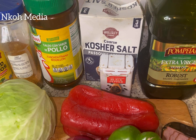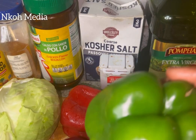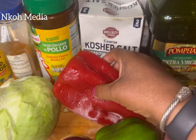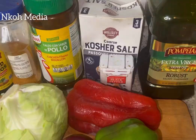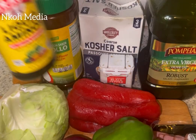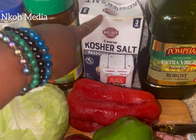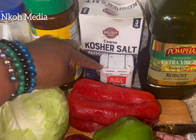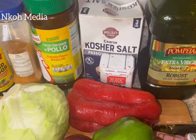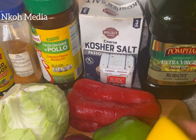I will start by introducing the ingredients: cabbage, onion, green bell pepper, red bell pepper, sausage, bacon — this is turkey bacon — liquid aminos, Cajun seasoning, garlic powder, kosher salt, ground black pepper, olive oil, and juice of half a lemon.